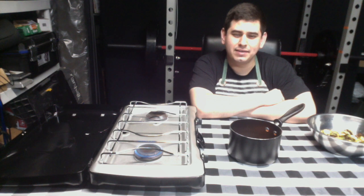For step ten, heat the saucepan on low on the stovetop until it's melted.